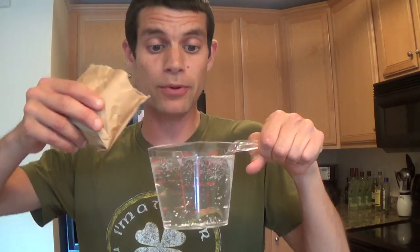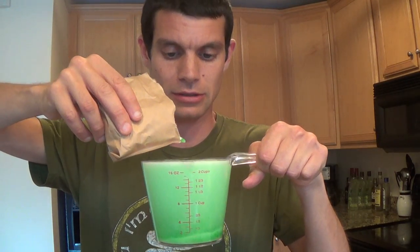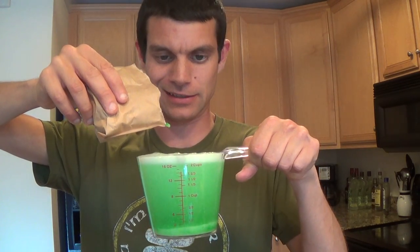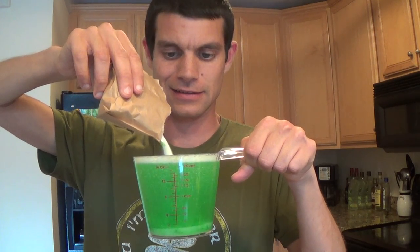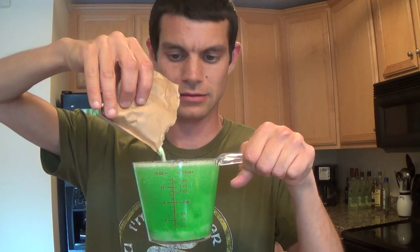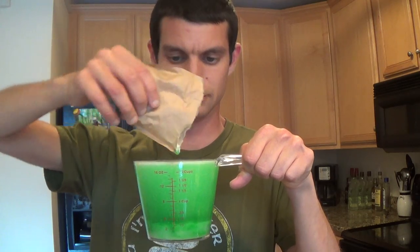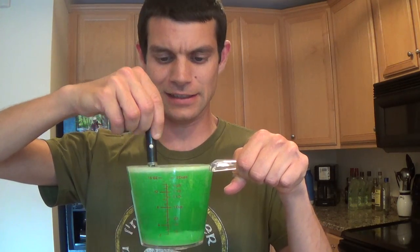Then you want to pour your jello into the measuring cup. Oh, it's getting fizzy — kind of like a science experiment. And once you do that, you just want to stir it nice and easy to blend all the ingredients together.